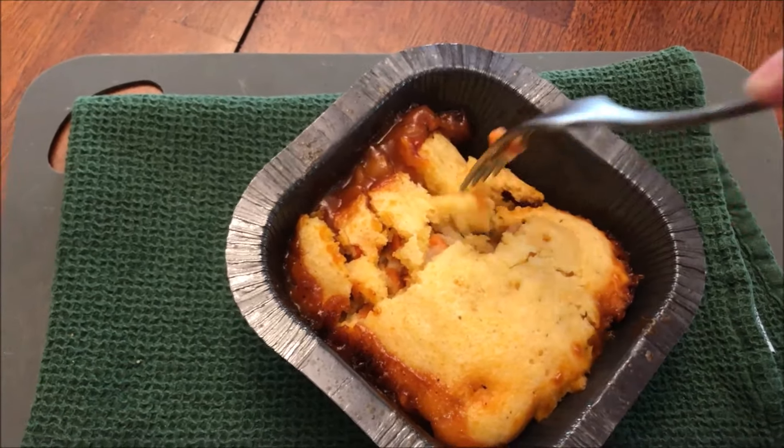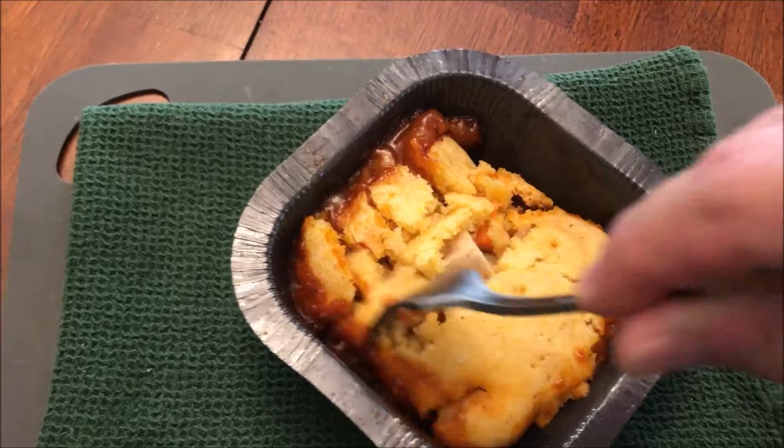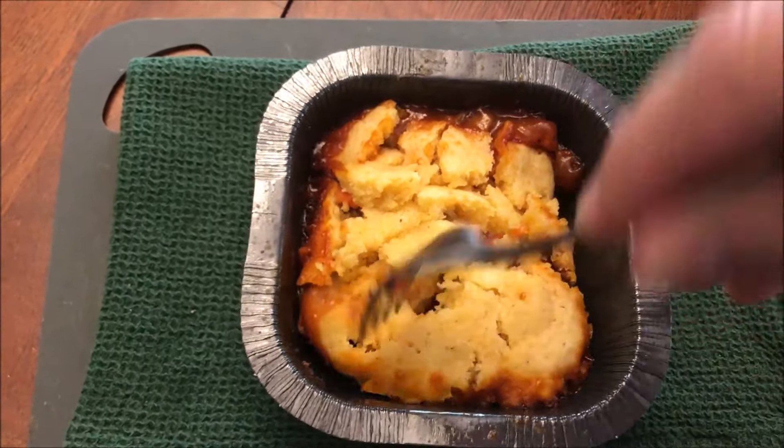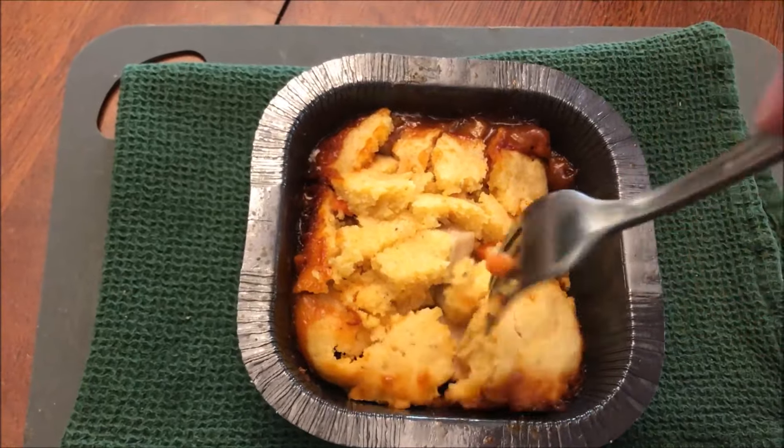I'm going to separate some of the cornbread, let some of the steam out, let it cool off a bit, and I'll be back to try it. Okay, I gave it a couple minutes to cool off. So here it's got chicken, cornbread, carrots, and plenty of sauce on it. I'm sure there's onion in there too.